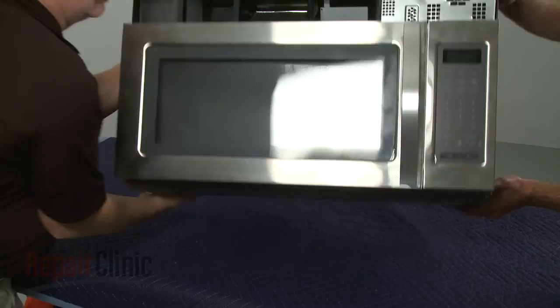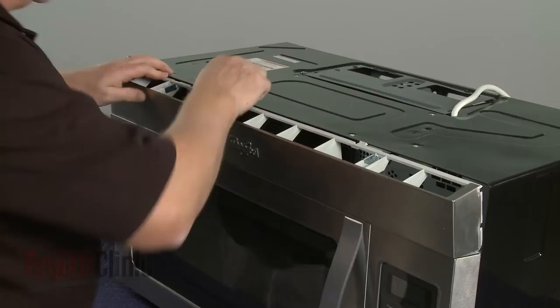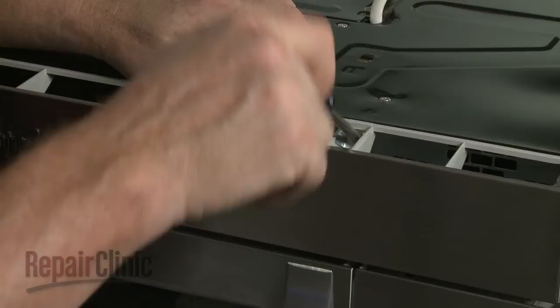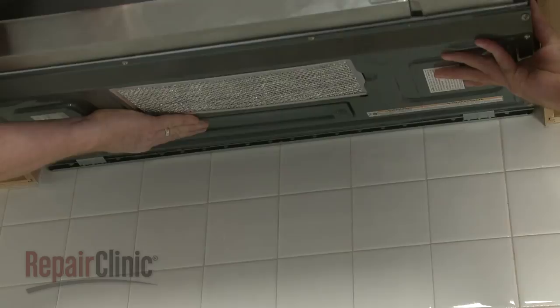Return the appliance to its upright position. Realign the grill and snap it into place, then rethread the screws to secure it. Now carefully reposition the microwave on the mounting bracket by hooking the back edge of the appliance on the bracket tabs.